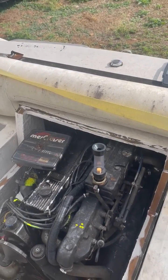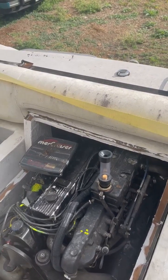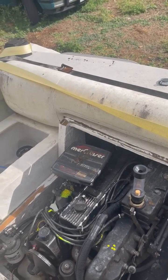I then did a leak-down test and it was excellent, and I did a compression test and it was excellent. The average was about 170 pounds per cylinder.